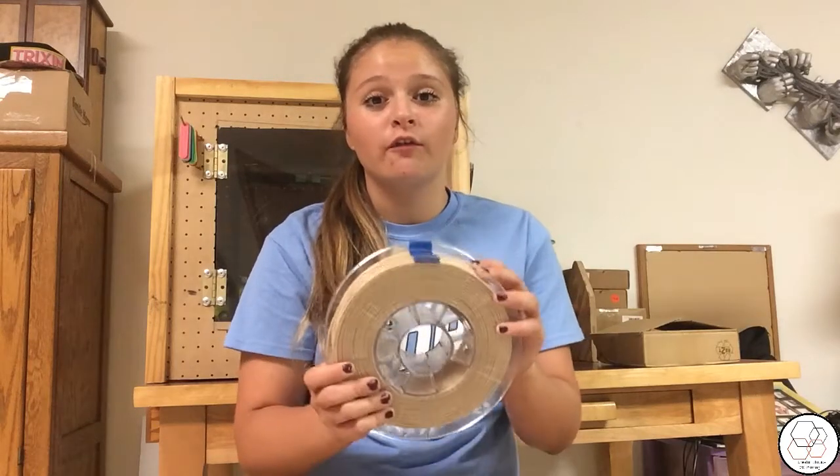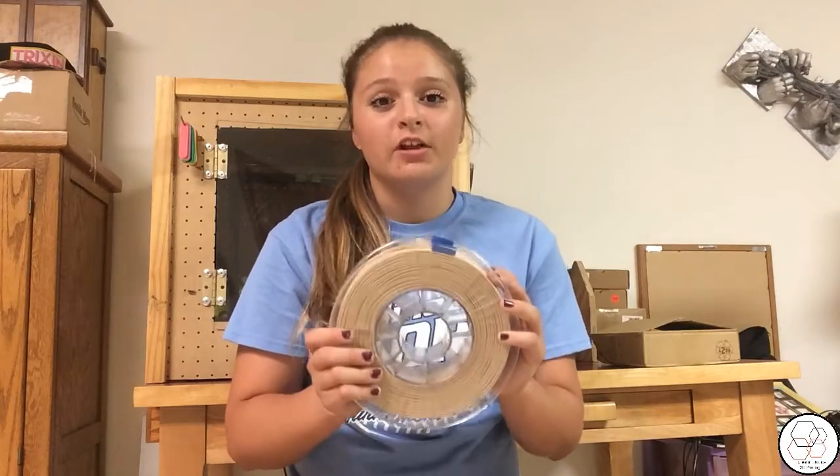Hey guys, Lydia here from Creative Shoes. Today I'm going to be doing a review on Unico-Phil's Natural Wood Filament. So let's get started.